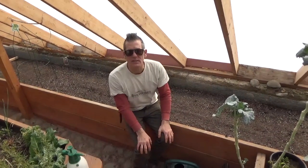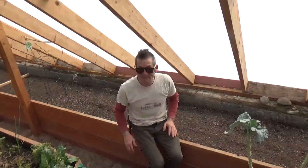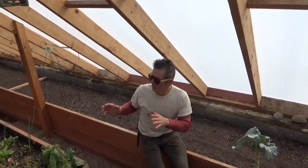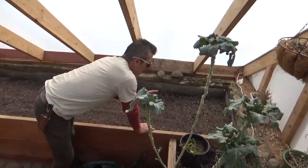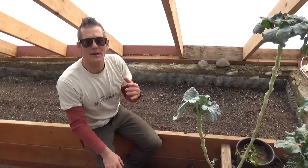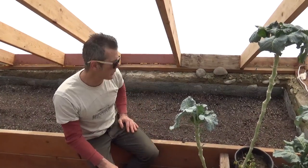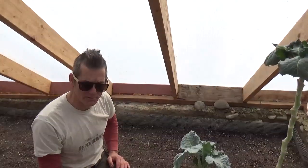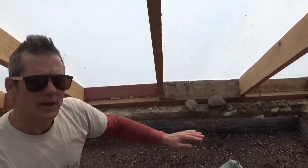Hey guys, we're in the greenhouse on Tuesday February 18th around 1 p.m. We got the doors cracked so we're not sweating here, but we want to show you the progress of some of the things we planted, and we also want to teach you how to thin your seedlings. Alan's going to come down here and show you some of these seedlings.